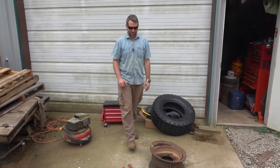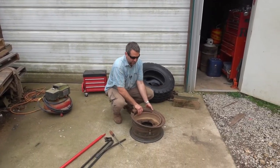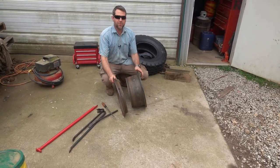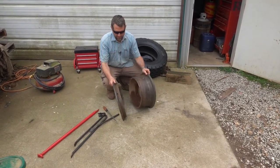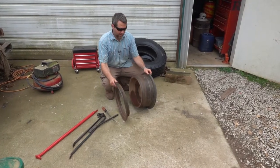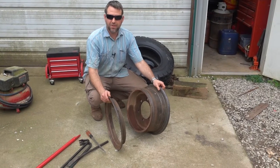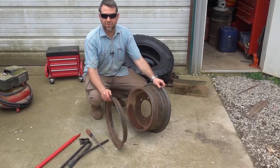Today we're going to talk about the split rim. Here's a split rim. It's different from an ordinary rim that you usually see on a car or a piece of equipment because it's in two pieces. These rims were at one time very common, and you found them on all kinds of equipment, even regular passenger cars and trucks.